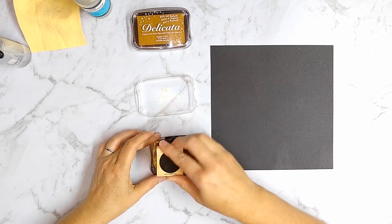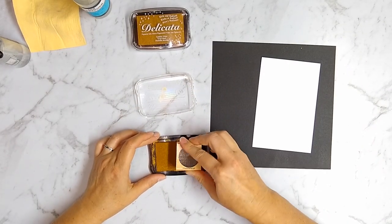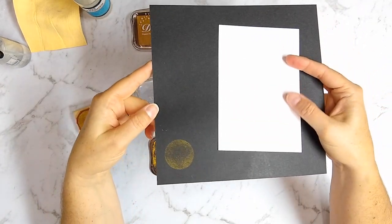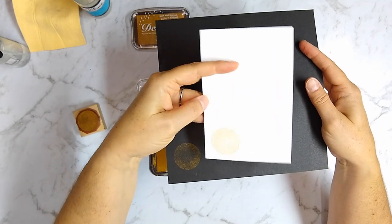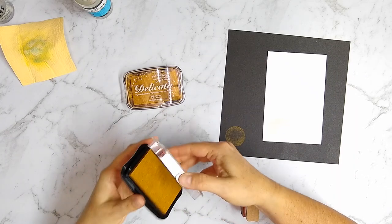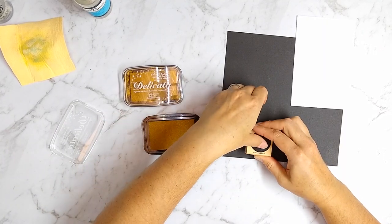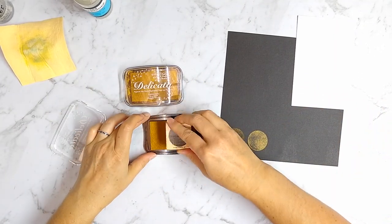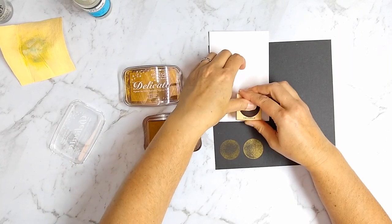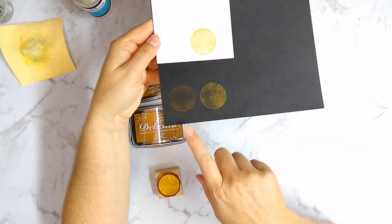I'm tapping my stamp onto the old ink pad and it's really having a hard time picking anything up. It could be that it's out of pigment versus just dried out — we'll test that when we get to the refreshing part. It's hard to see all the color on camera, so I'm angling it up for you. You can see it much better on the black cardstock, but it's clearly not a complete and solid image. Comparing that to the brand new fresh ink pad — it picks up ink much more quickly, with much fuller coverage, shinier and glossier.